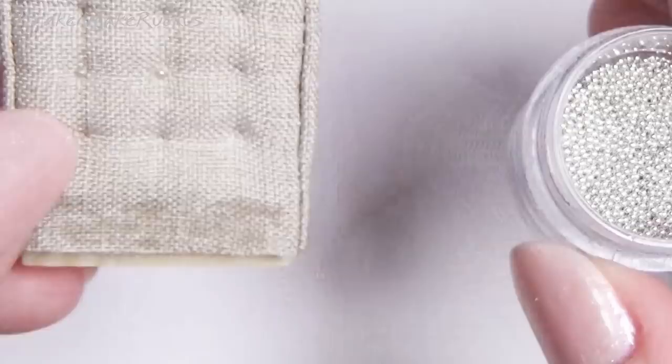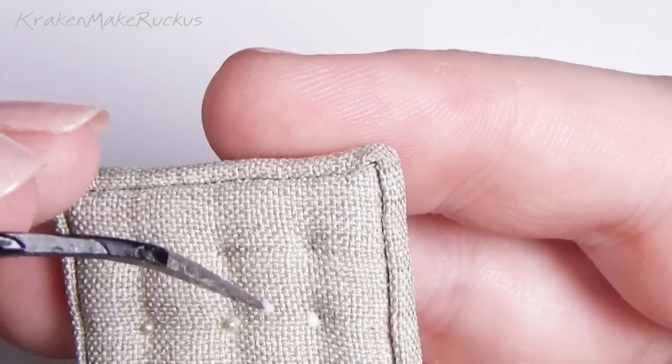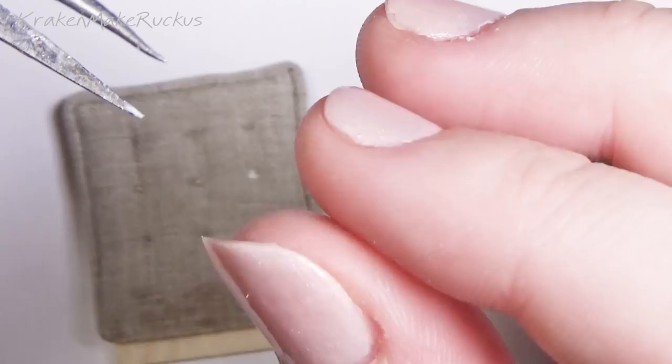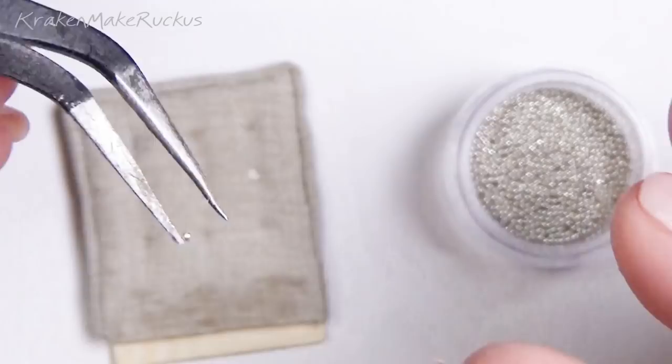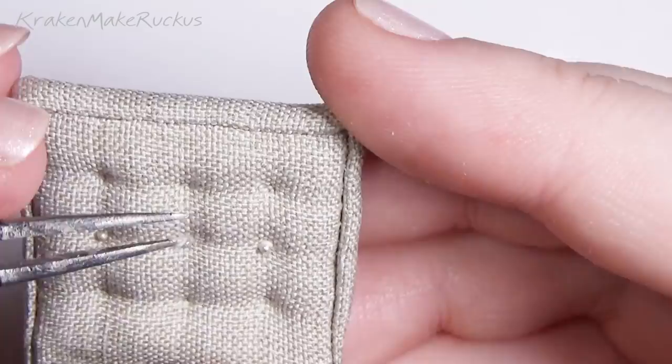It looks like a hardcore set of abs. For the buttons I tried different things but ended up using microbeads. I glued the microbeads down when they were already covered in glue, rolling them around in my hands. It gave them a satiny yellow look because wood glue dries a little yellow, which took the silver and made it a nice pearl gold color — I like it a lot.